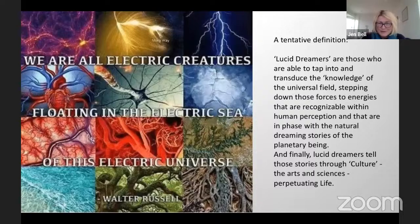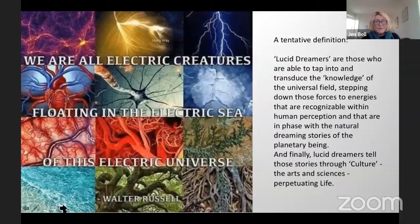A tentative definition: lucid dreamers are those who are able to tap into and transduce the knowledge of the universal field, stepping down those forces to energies recognizable within human perception and in phase with the natural dream stories of the planetary being. And finally, lucid dreamers tell those stories through culture, the arts and sciences, literally perpetuating life. The 'in phase' part is the name of what's happening when you have access to ground — literally Schumann harmonics, earth and fractality. In phase is everything because that locks you, embeds you into the array.